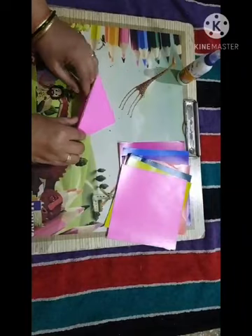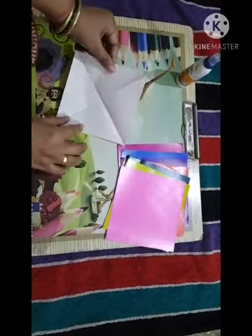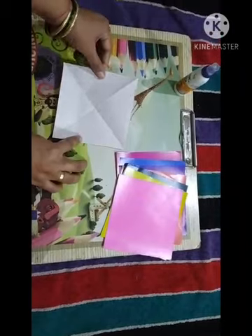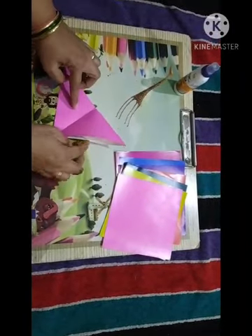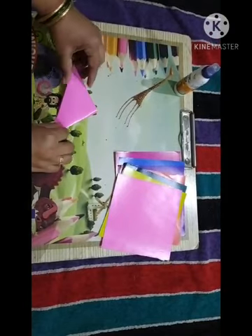So here we fold two times in a triangle. First of all, take the paper, fold in a triangle, and again fold in a triangle — two times we fold in a triangle.